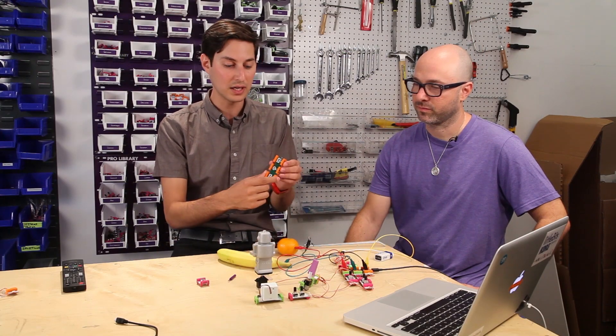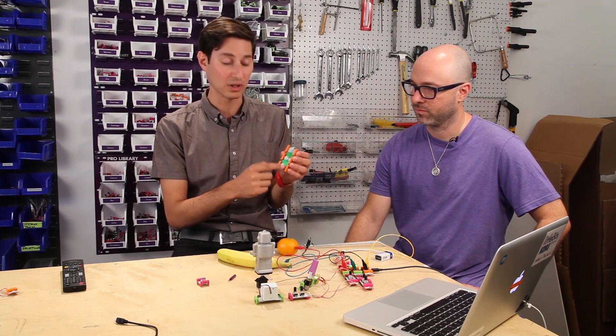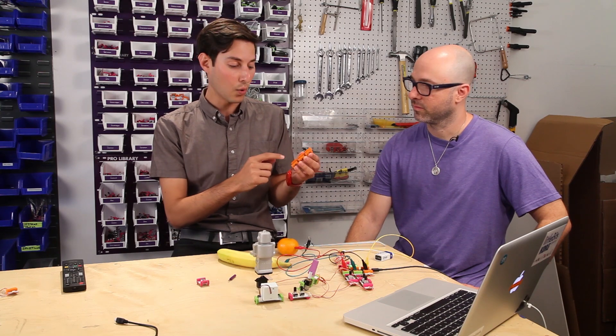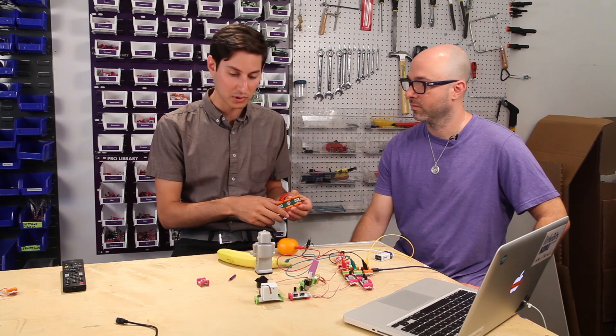We have three inputs that you can connect with alligator clips, and those are associated with the left arrow, the right arrow, or either the space bar or the click key. And so we have a little demo set up here.